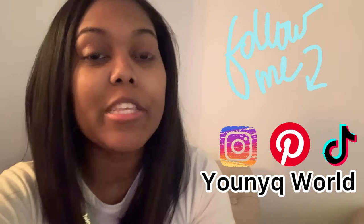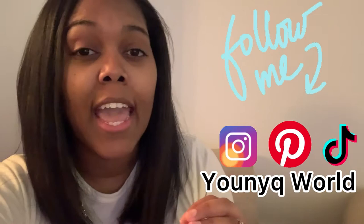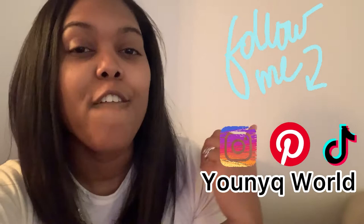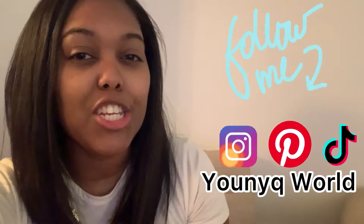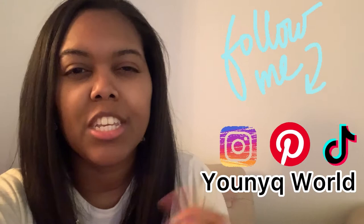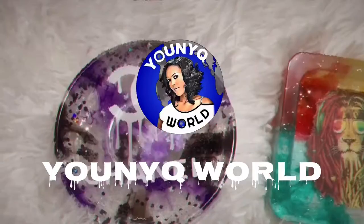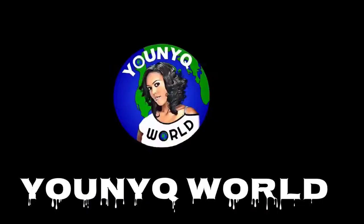Hi guys, welcome back to my channel Unique World. In today's video I'm going to be doing a whole lot of different things for my mother-in-law's 59th birthday. It's going to be at my home, so that gives me enough time to figure out exactly what I want to do. I definitely wanted to make sure you guys come along with me and check out how I do my decorations. I'll be doing balloon garlands and just little things around the house, so make sure you stay tuned.